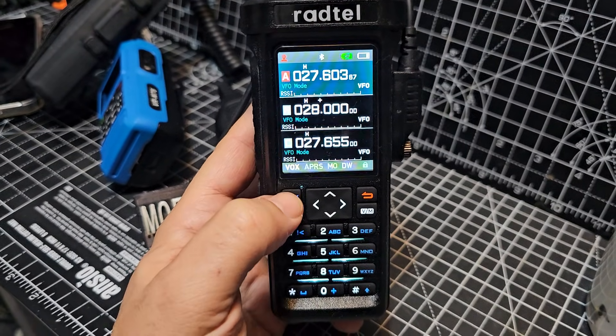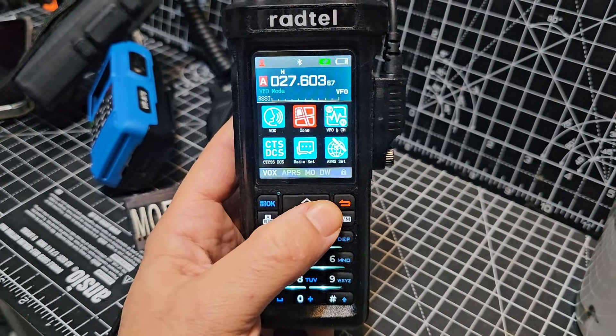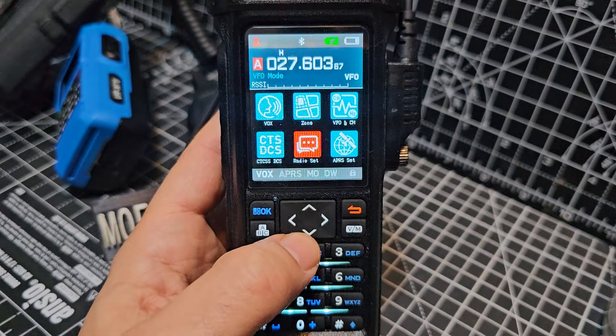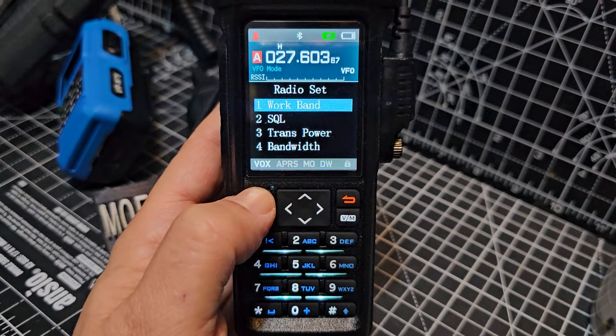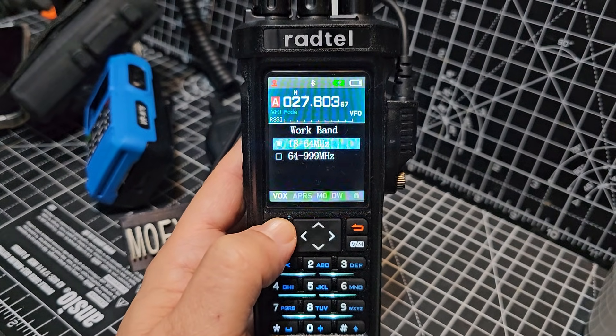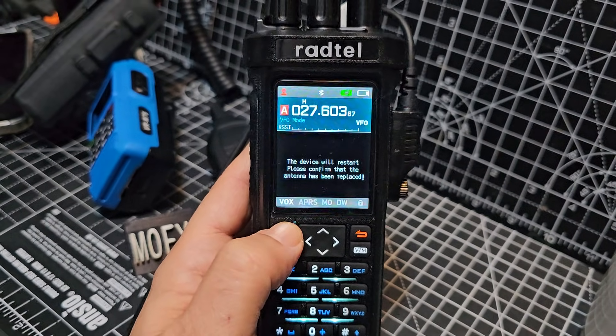So mine's on, as you can see. If we press the OK button and then go across, see the red hash or block — it says radio set, select, and then work band. At the moment it says 16 to 64. We'll go down one, select. Perfect.